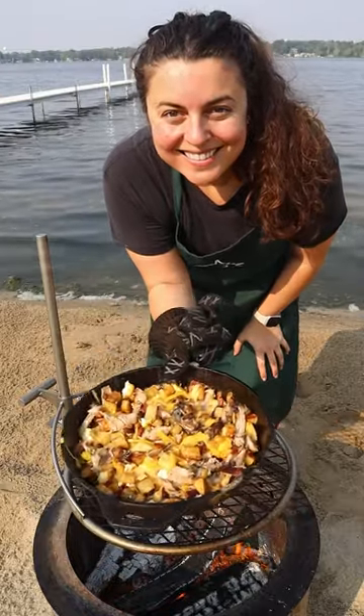Today we're making a breakfast skillet with duck bacon, duck confit, and duck fat. It's going to be so good.